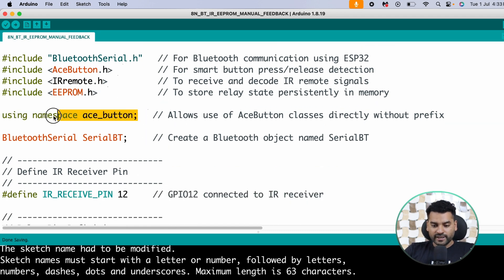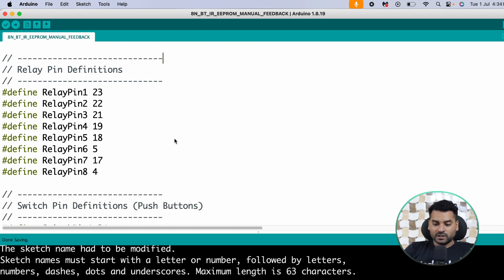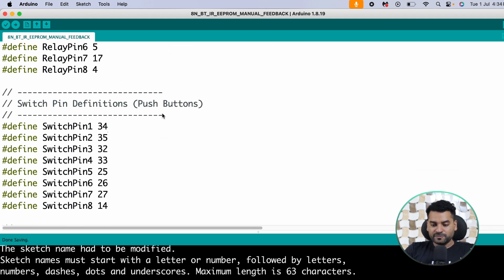We have the line 'using namespace AceButton', which allows us to use all the objects and functionalities of AceButton without writing the namespace prefix multiple times. Then we create a Bluetooth object called SerialBT. We define the IR receiver pin connected at pin 12, then define the relay pins and the switch pins. This pin mapping is according to my home automation PCB — if you are using other hardware, define pin mapping accordingly.